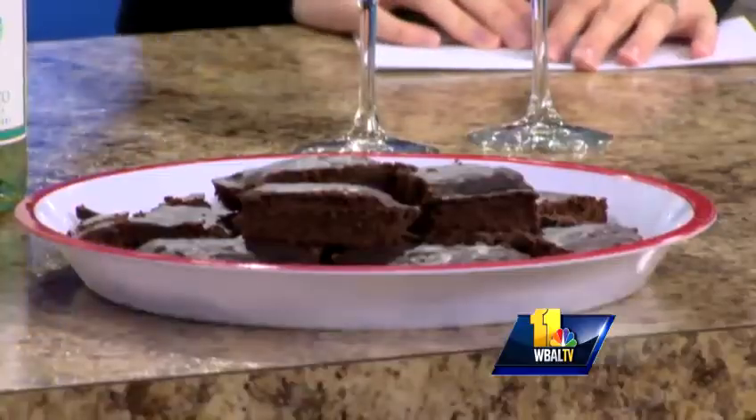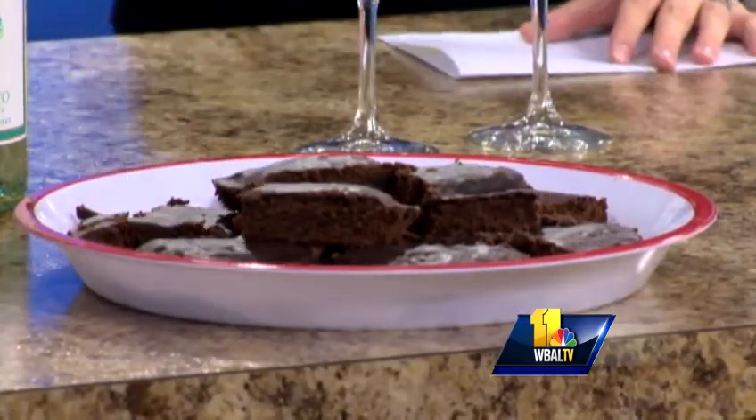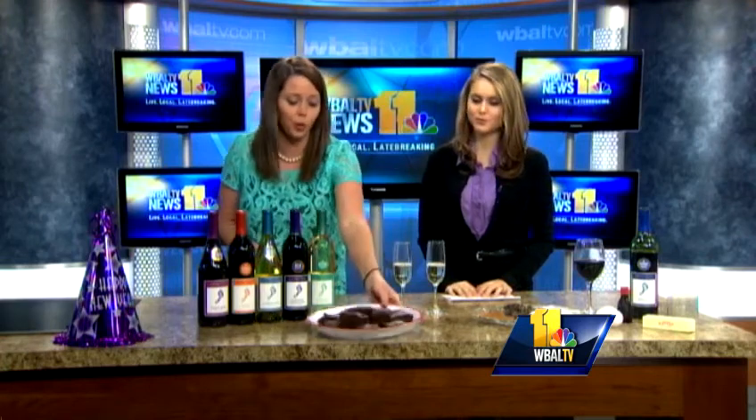Take a foil-lined pan and pour the batter directly into it, then stick it in the oven at 350 degrees for about 25 minutes. While it's baking, take some milk chocolate, a little more butter, and a bit more Merlot and mix that in another saucepan to make the glaze on top, so they look really, really tasty.